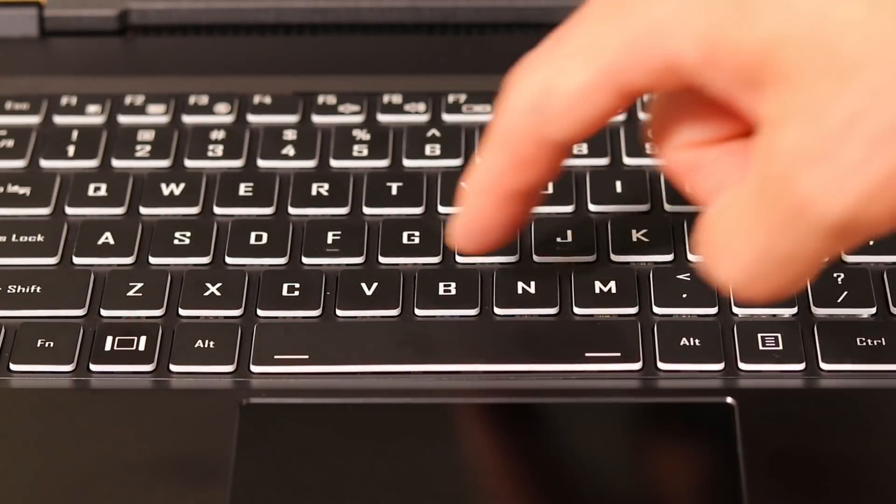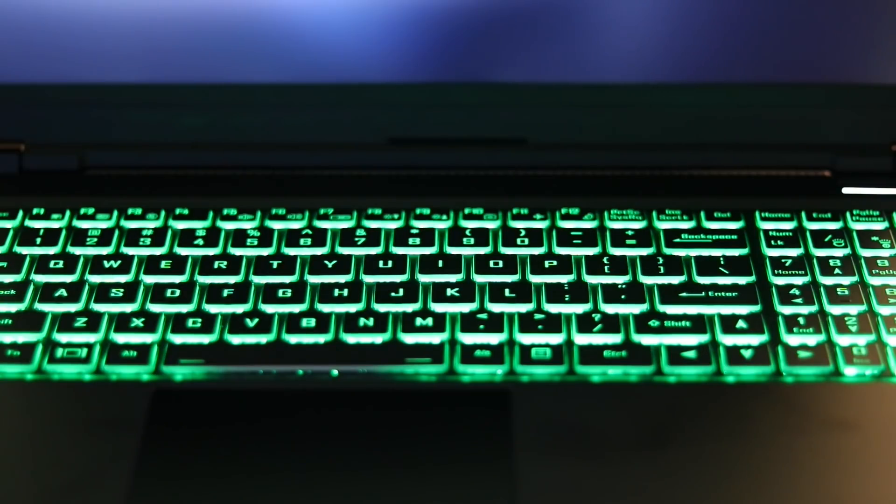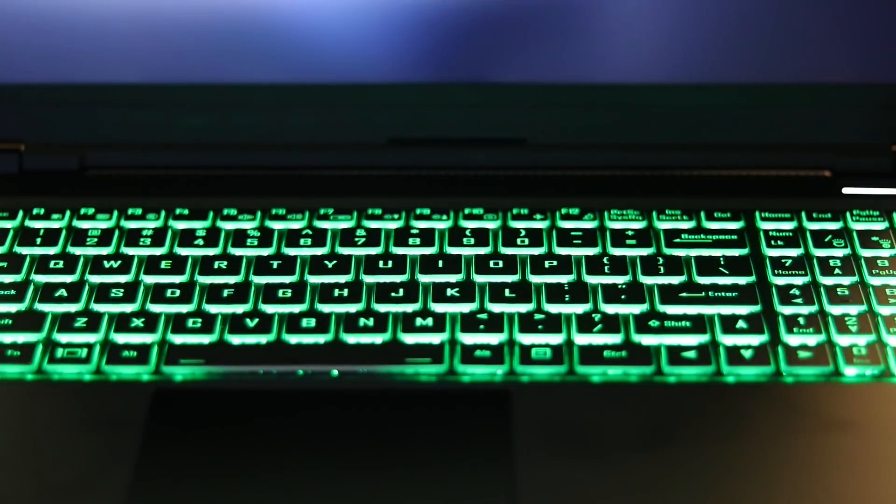Just like pretty much all laptops released nowadays, the keyboard on the new Oryx Pro features a backlight. But this one goes a step further and allows you to change the color of the backlight as well, which is pretty cool. The ability to change the color of your backlight is definitely a conversation starter. Personally, I don't really type in the dark all that often, but for those of you that enjoy typing in the dark, the backlight on this keyboard is actually really good.